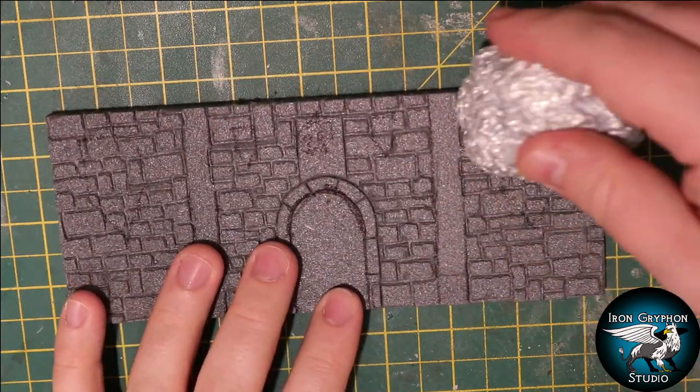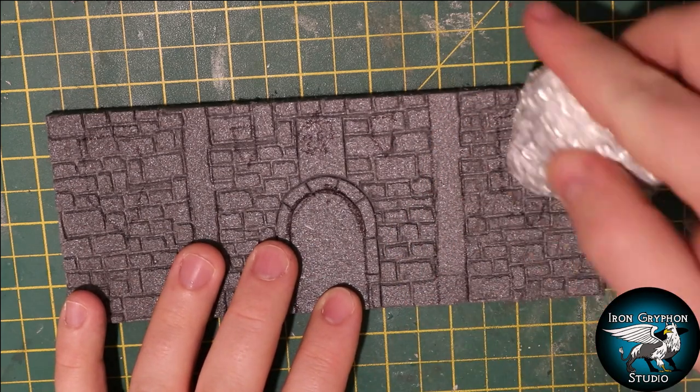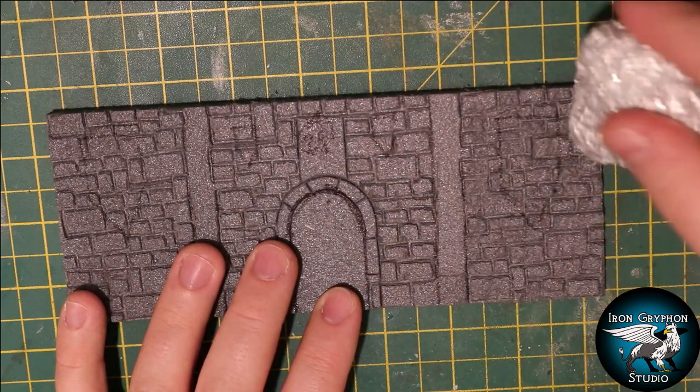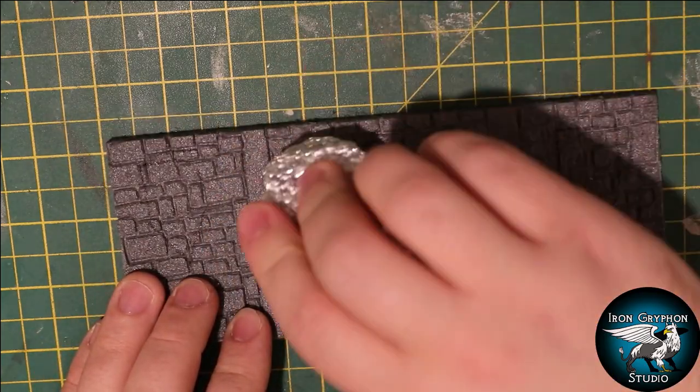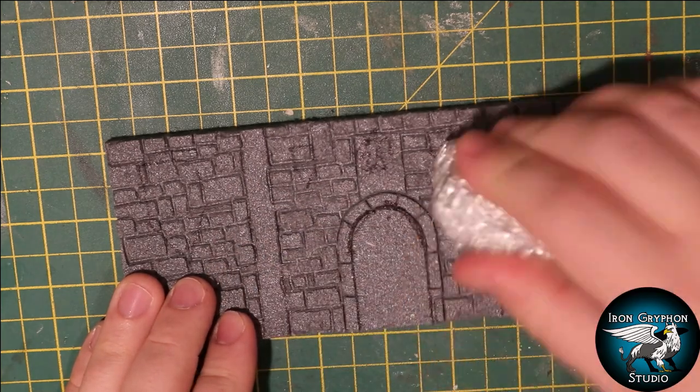Once that was done, I took an aluminium ball and added some texture by rolling it over the surface. I've left the archway clear and two vertical lines which will be replaced with a bit of wood.